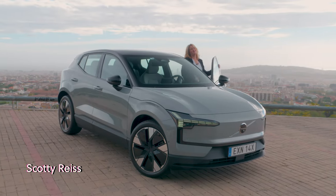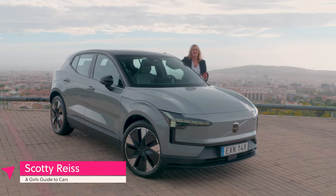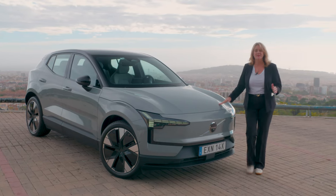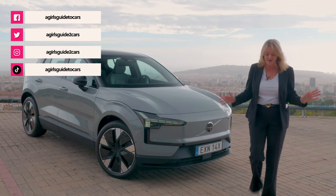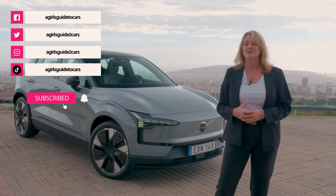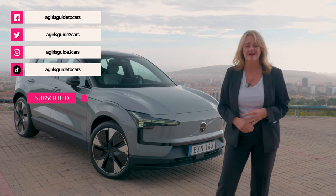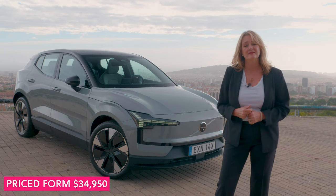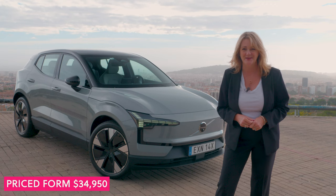There has been a lot of excitement about this guy. This is the Volvo EX30. It is the first of its model. It is a compact, all-electric SUV. It's Volvo, so it has beautiful modern design. It has a lot of luxuries. There's a lot of innovation, and that's not even what's most interesting about this car.